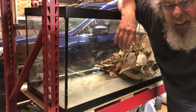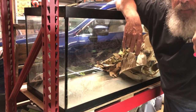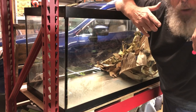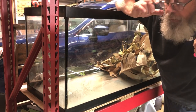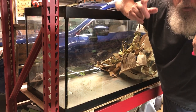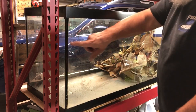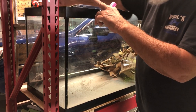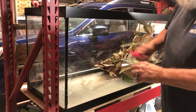I'm guessing a bunch of you have seen secondhand tanks on places like Facebook Marketplace, OfferUp, or Craigslist, and they've got no idea how big the tank is or how many gallons it is. Sometimes they only have one measurement. But if you reach out to them and can get them to measure three dimensions, you can figure it out yourself. The three dimensions are the length, the depth front to back, and the height.